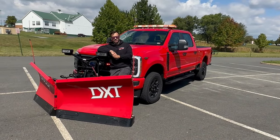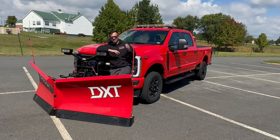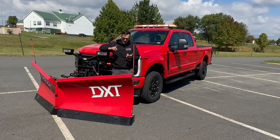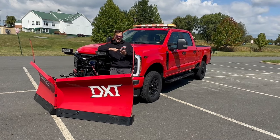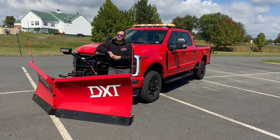Thanks for sticking around and checking this build out with me. It's definitely on the simpler end of the spectrum for us — not a whole lot going on, so it's a pretty short video. But I like the plow, and I love the guys this truck is going to, so it was definitely worthwhile. As always, make sure to like, comment, and subscribe for more cool Fastlane content. I'll see you folks next time.